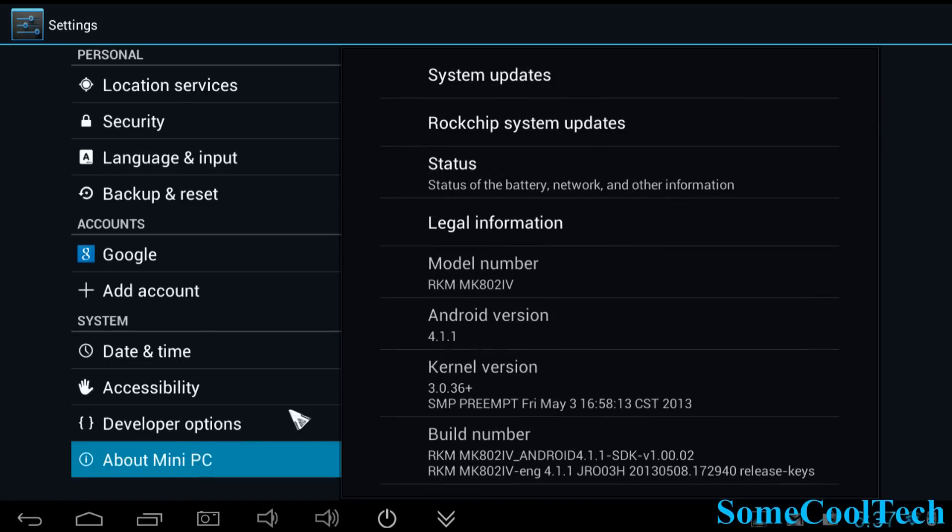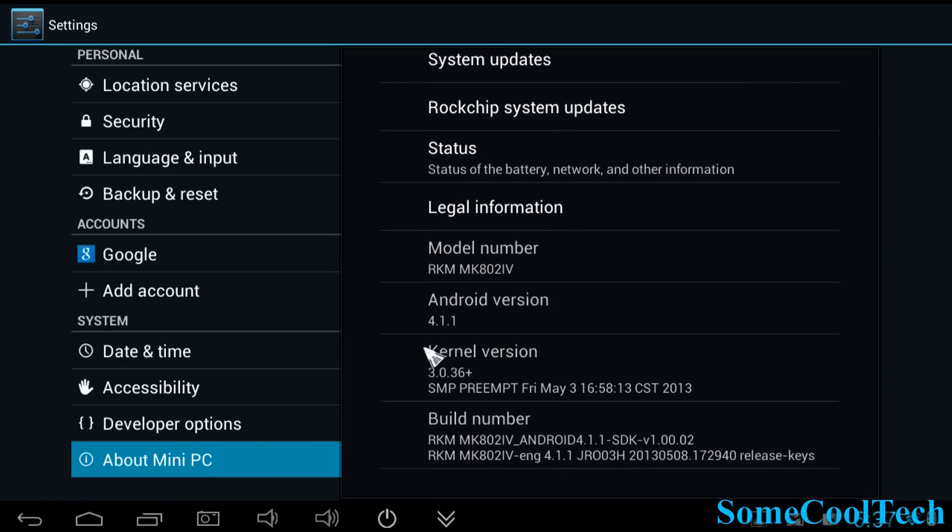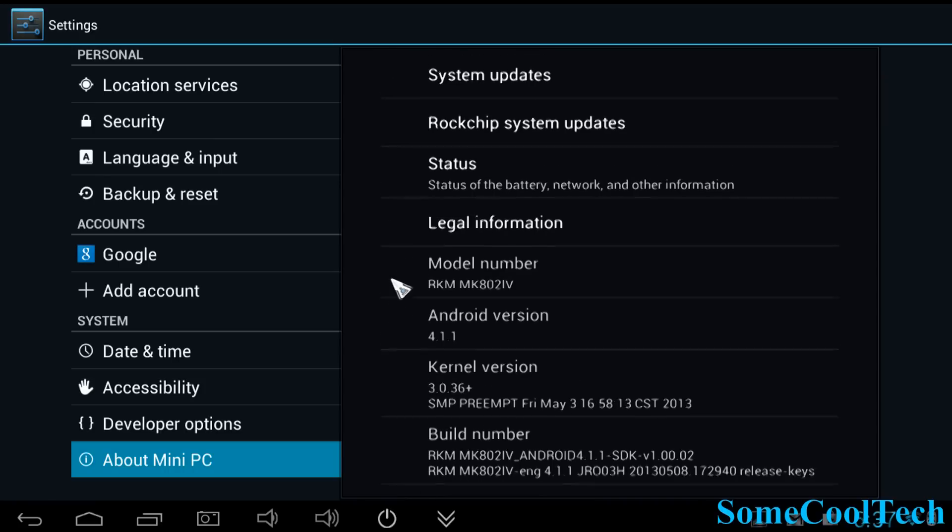Here's the software information — right now we're running Android 4.1.1 Jellybean. We've got 4.2.2 available and I'll install that so you can see how it performs in a little bit.